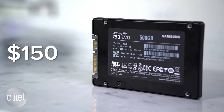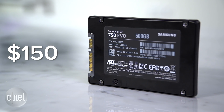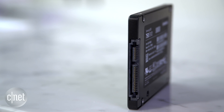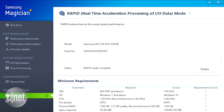For example, this 500GB drive right here has a suggested price of just $150 and it's totally worth it. Because in my testing, it was very fast. And like all other SSDs from Samsung that came out in the last 3 years, it comes with the Samsung Magician software that helps deliver a very nice set of customizations.